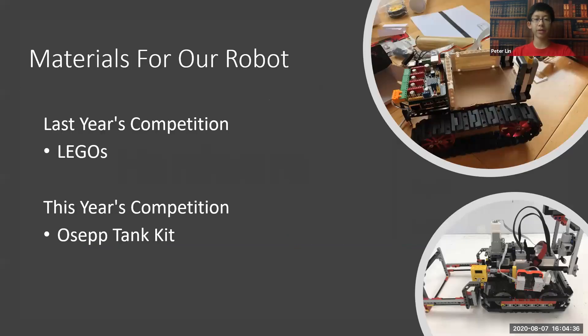So the materials for our robot. In last year's RCJ competition, we built our robot using Legos and the EV3. This robot was less sturdy, but it was a bit easier to build. For this competition, we used the OSEP tank kit — a metal tank kit that comes with treads and motors. This was a lot sturdier and more robust than last year's, and that's why we chose it.